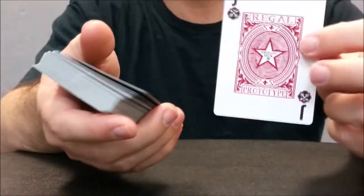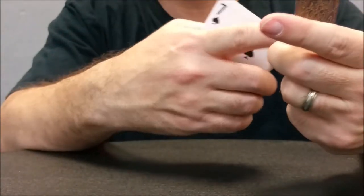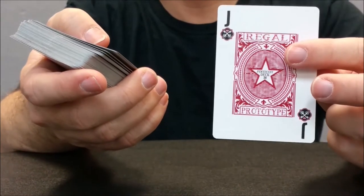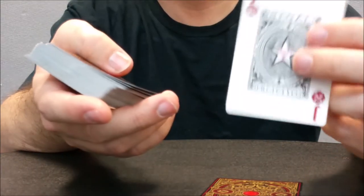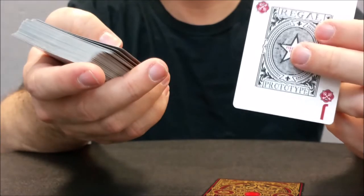With this deck you're going to get two jokers. One joker is the color of the deck — so you get one red joker with a star in the center that says Regal. Mine say prototype so I don't know exactly what the official ones will look like from Expert. Then you get a generic black one, and the corners on the J pip have red as well.